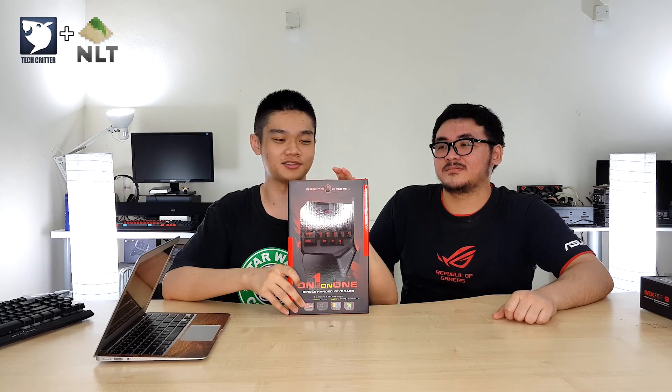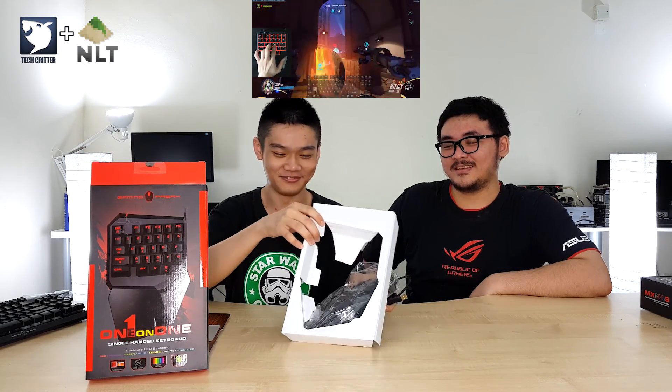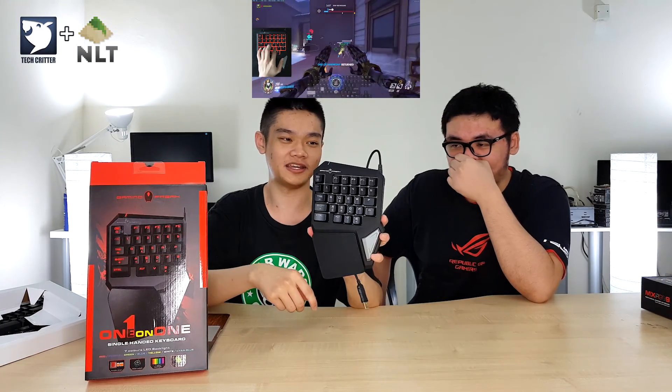The RGB is very soft. Let's move on to the next product — the one-on-one. I've actually reviewed this on my channel, so do check that video out. I've been playing Overwatch with this thing. This is the one-on-one single-handed keyboard — you only have a limited set of keys, good for FPS games.